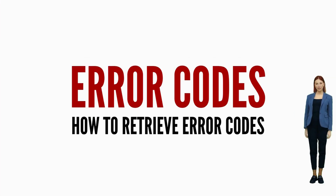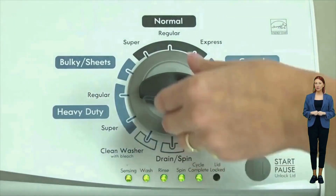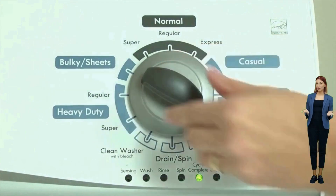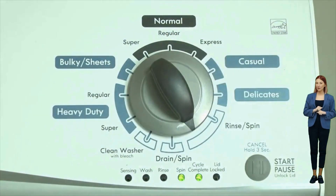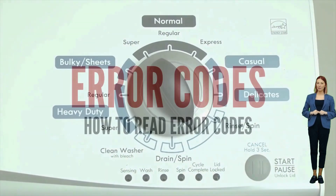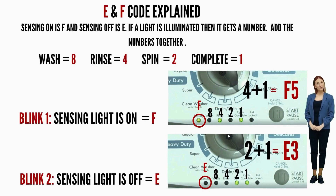Once in diagnostic mode with all lights blinking, turn the dial one more click clockwise, then press the start button. This reveals the first pair of error codes. Each code has two parts: an F followed by a number, and an E followed by another number. The letters and numbers are represented by different lights being on or off. Get a piece of paper and write: sensing light on equals F; sensing light off equals E. Then each line after that: wash equals 8, rinse equals 4, spin equals 2, cycle complete equals 1. Write down the numbers corresponding to the lights that are on, add the numbers together for each code individually, put the correct letter in front, and you're done.